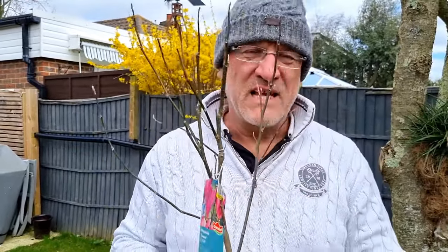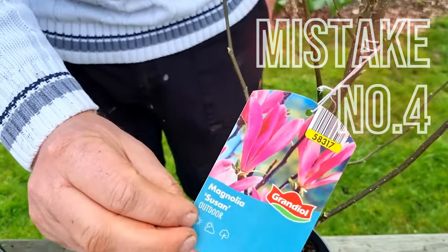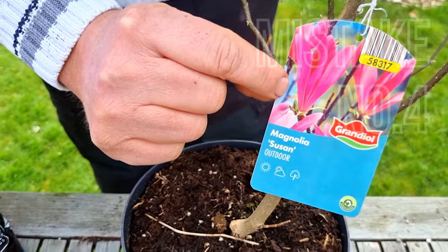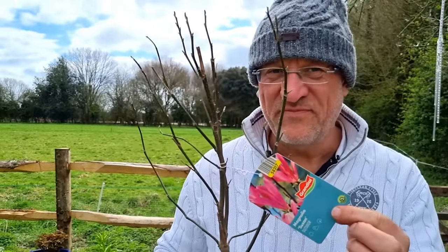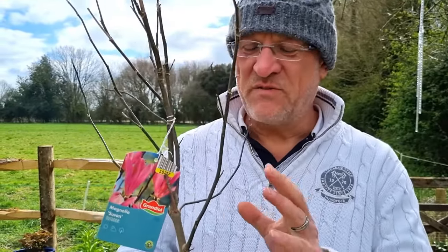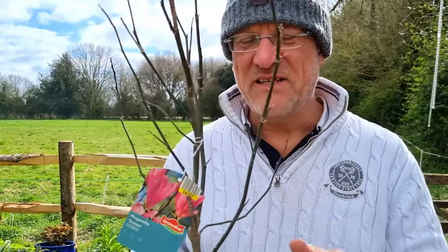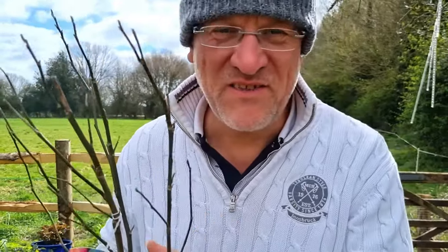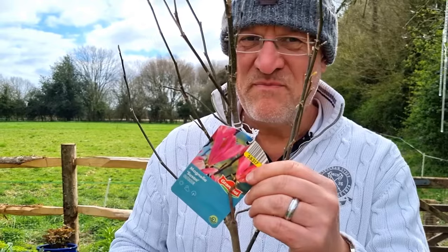Look at this label — it's telling me this is a dark pink flower. But look at the plant and you see any flowers on it? No. I don't trust that label. These are so mass-produced, either in Europe or Africa, and they can be a bit unreliable. So if you want to make sure you're getting the flower colour you're expecting, buy your magnolia in flower. Don't go by the label — always try to buy in flower first.